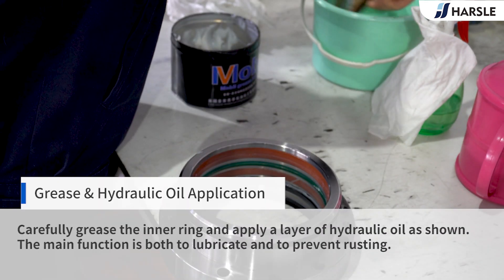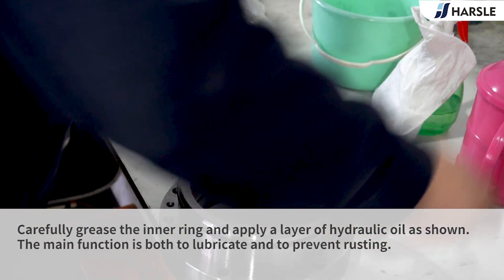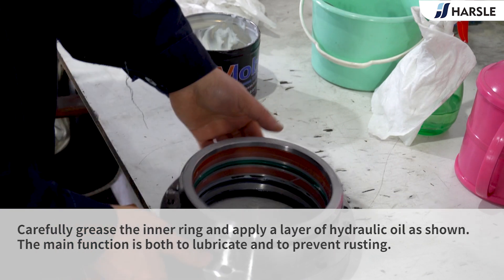Grease and Hydraulic Oil Application: Carefully grease the inner ring and apply a layer of hydraulic oil as shown. The main function is both to lubricate and to prevent rusting.